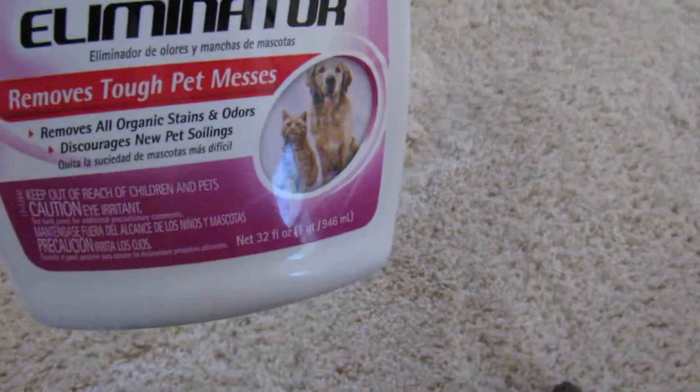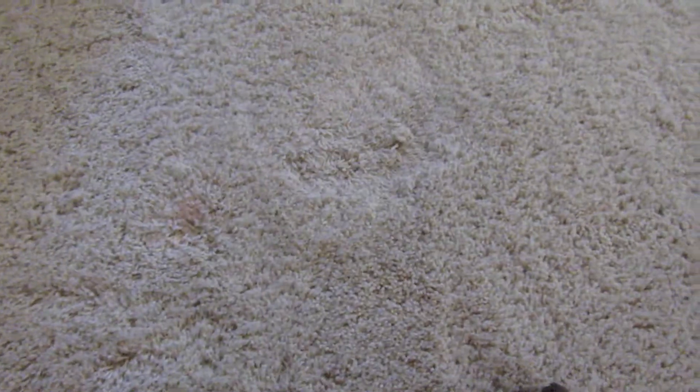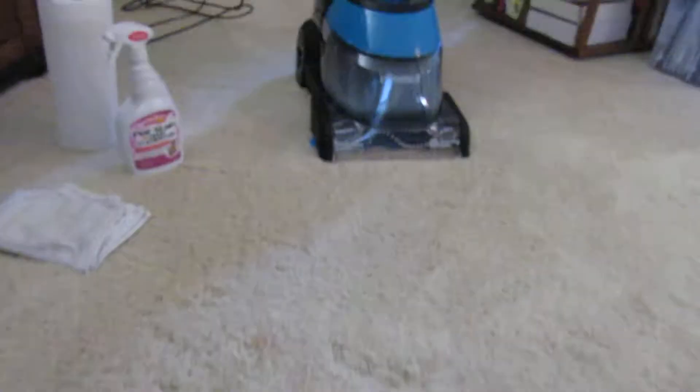Okay everyone, it's me again. My cat threw up on the carpet right there. You can see the stain has been sprayed with pet stain and odor remover. I'm going to place the camera right here and we're going to see how much of this stain the Bissell ProHeat 2X Clean can remove.